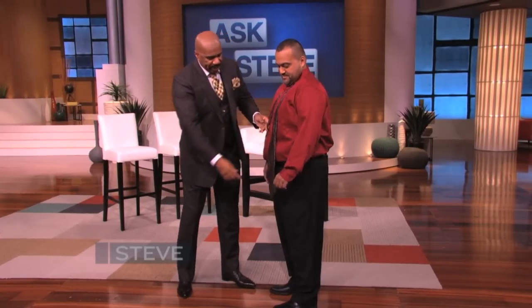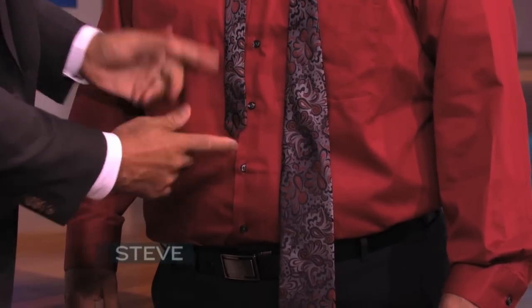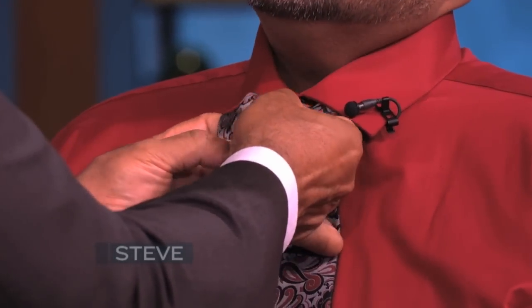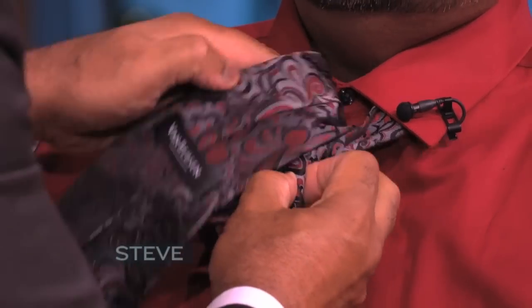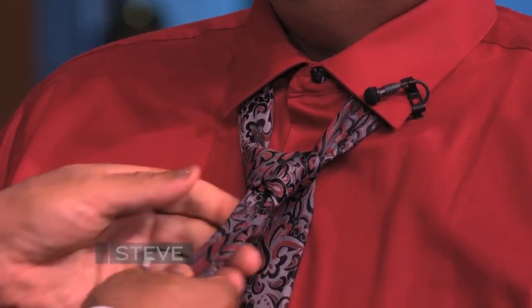So this is where I start my tie. I start about above the second button in the middle. That'll give you a little bit of width. I do one crossover, I take it through here, I bring it down once. Then I wrap it — I do what's called the double Windsor. Then I wrap it back the forward way and I bring it down like this.